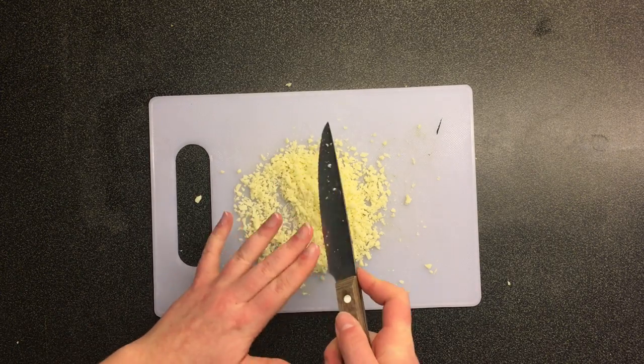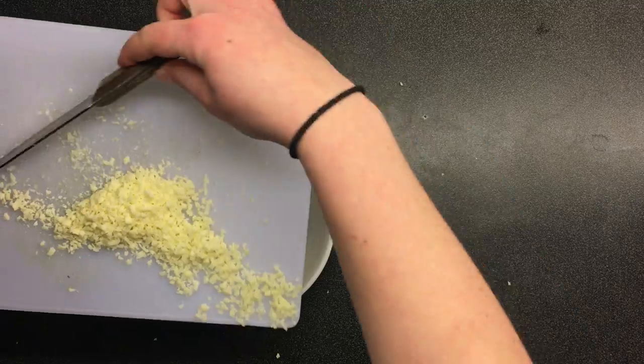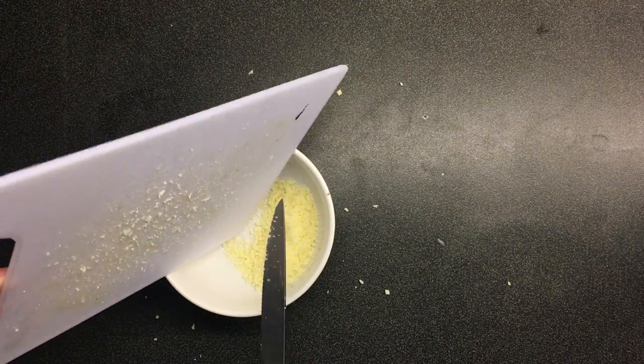Scrape the cheese off the knife with your hands, cause you like to live on the edge. Step 2: scrape the cheese into a bowl. This is taking way too long... okay, we're done now. Step 3: clean up the cheese nibs.